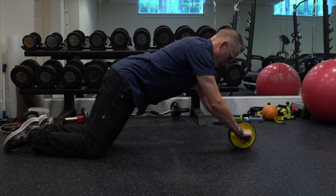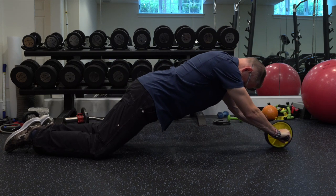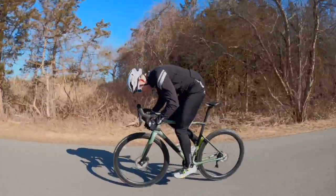A convenient way to talk about biomechanical position and power transfer is with the ab roller. With the ab roller, there's a spot - not too close and not too far - but a sweet spot where you have your maximum strength and feel the most connection between your upper body and your lower body. It's the same thing with your stem length: you're trying to find that place where your shoulder hinges in proper alignment so you can transfer power from your upper body to your lower body.